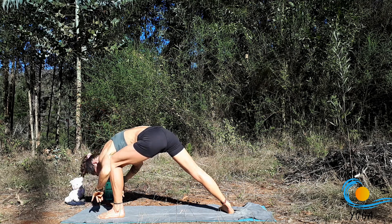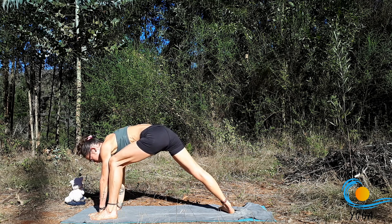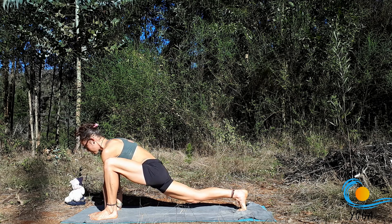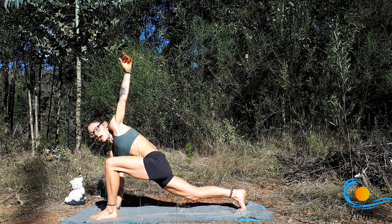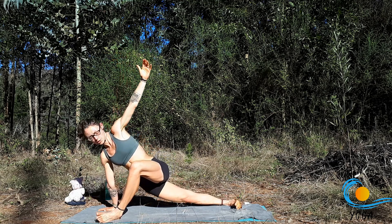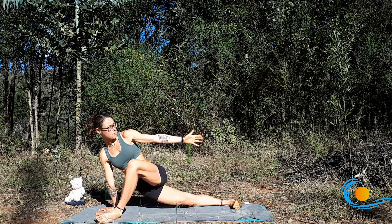Slowly release the hands to the inside of the foot, coming back into lizard pose. Inhale, sweep the left arm up, and then 45 degrees with the left foot, coming to the outside edge of both feet or just the front foot, reaching the left hand back.